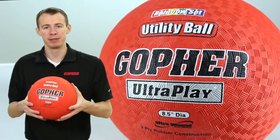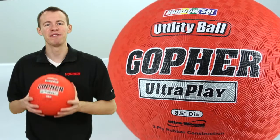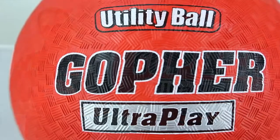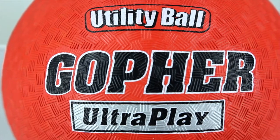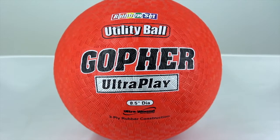Get the toughness expected from a utility ball with a soft touch cover for easy handling. These are Gopher's UltraPlay utility balls. Our UltraPlay utility balls have firm ultra-wound nylon polyester windings that provide a truer bounce and longer life.